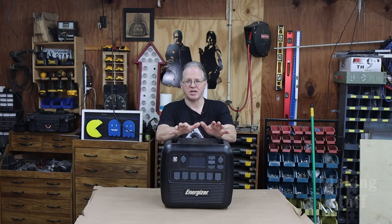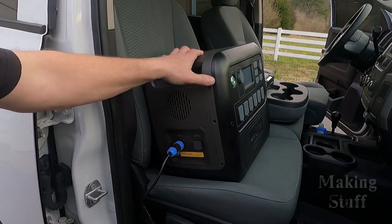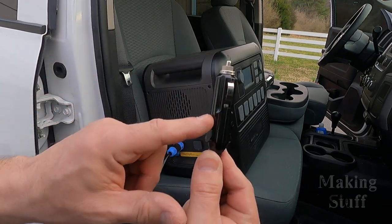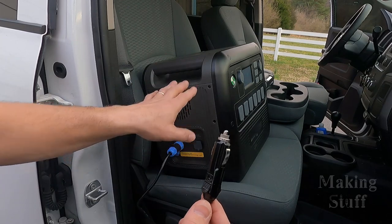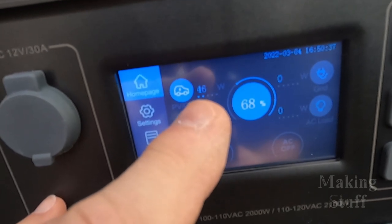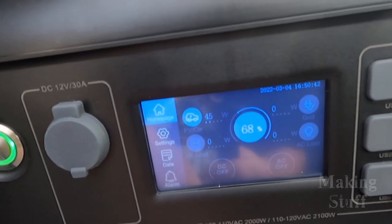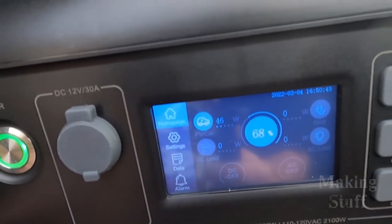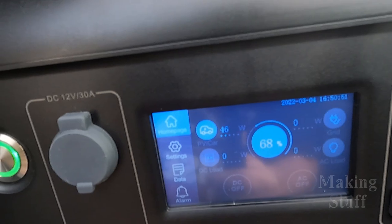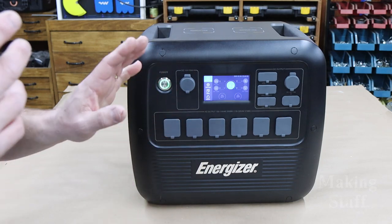Now let's talk about recharging it. I've got the power station on the front seat of my truck using the included cords, and I'm going to use the cigarette lighter adapter to see how well it charges. It is charging at a whopping 46 watts. That means going from zero to 100% it would take about two days using the cigarette lighter. So the cigarette lighter is going to take a little bit longer than I'd like.